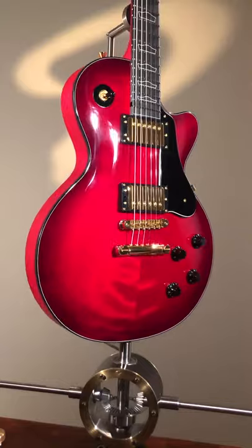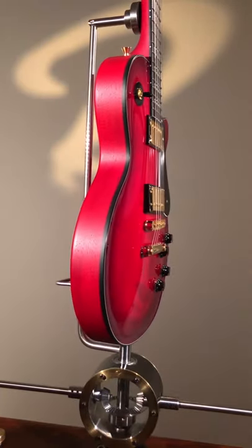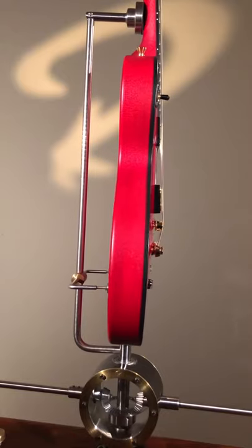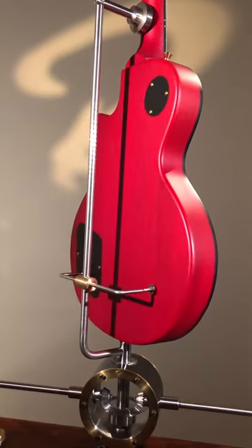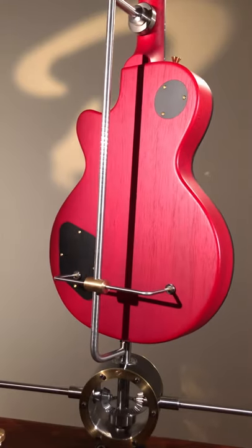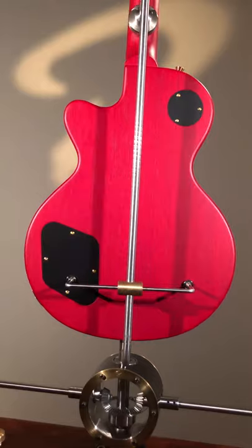This guitar has been set up with 10-46 Elixir Nanoweb strings. The instrument ships in our custom hard case made for us by Hiscox in the UK. And obviously the guitar has our standard 20-year warranty.